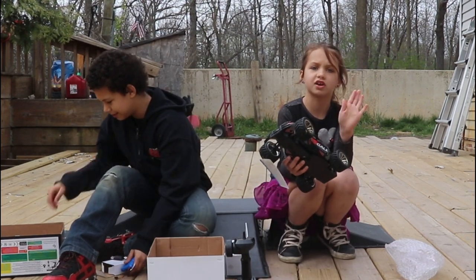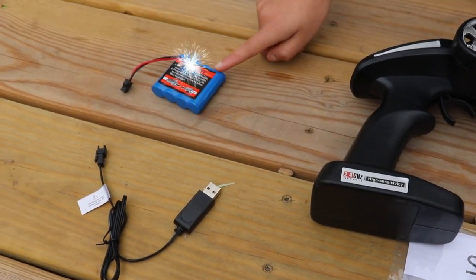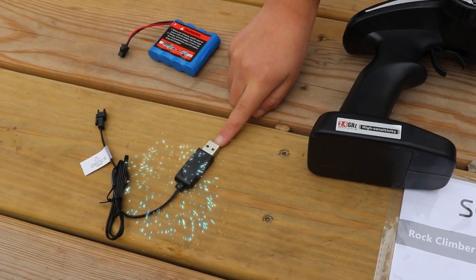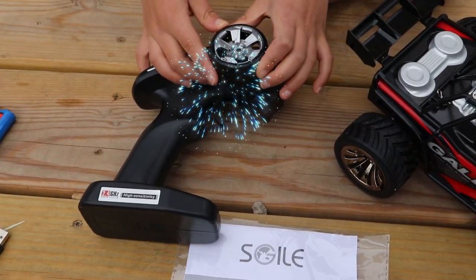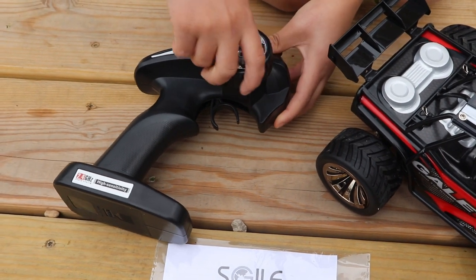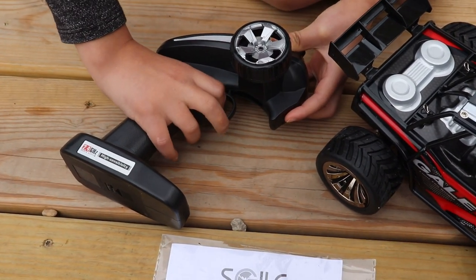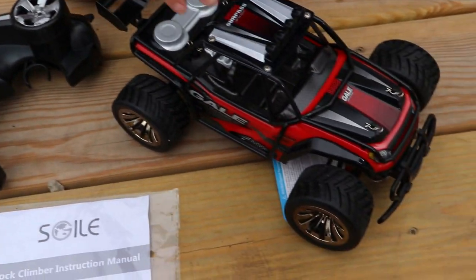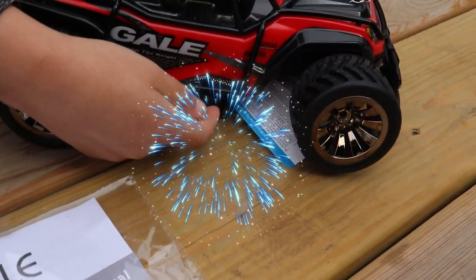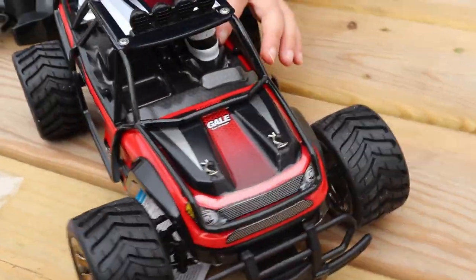It says on the box 'batteries not included' but here are the batteries — maybe we don't know. This feels like it's about to break honestly. This is everything that came with the RV car: first we got an extra battery, it seems like a USB charging thing, and there are two batteries — we already put one in the car. And then it comes with this remote.